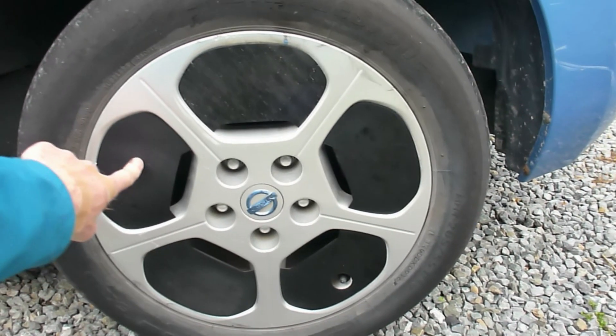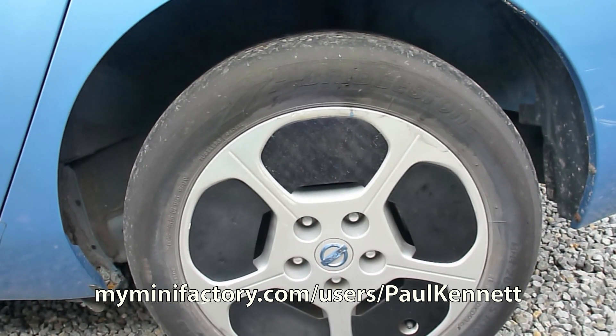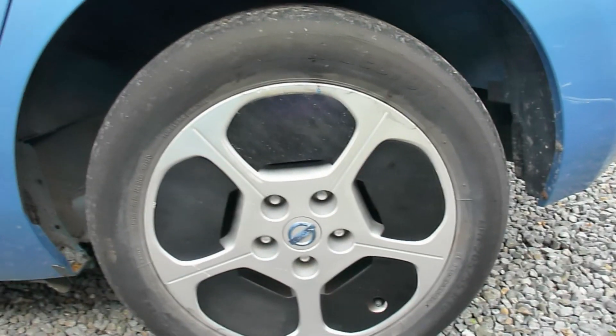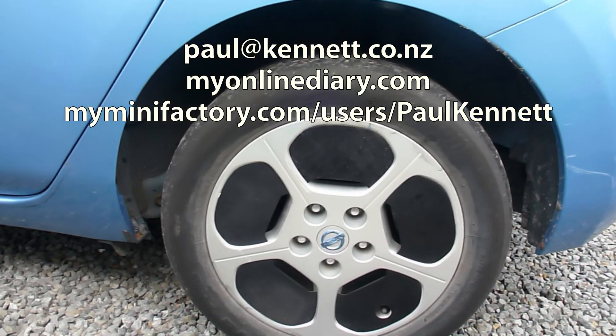These are all available on my Minifactory, and you can download the STL files and print them yourself. So that's where we are at the moment. Otherwise all things are fine here. Thanks for watching. Cheers!